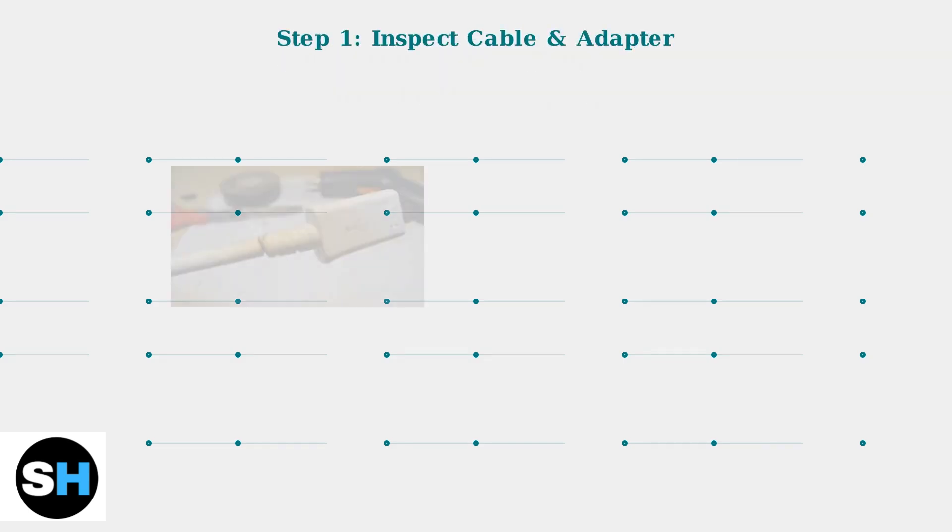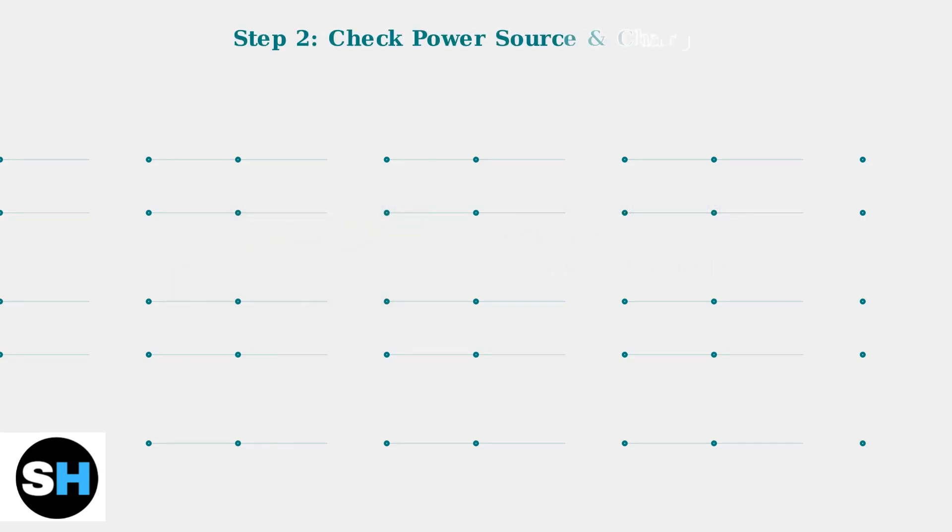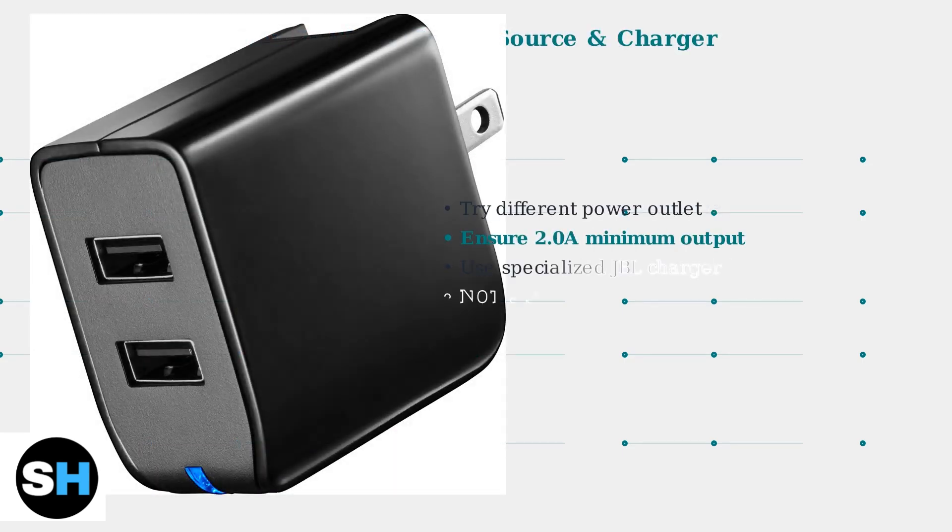First, inspect your charging cable and adapter for any visible damage. Look for frayed wires, bent connectors, or any signs of wear. A damaged cable is often the culprit behind charging issues. Next, try a different power outlet to rule out a faulty power source. Make sure your replacement charger has at least 2.0 ampere output. Remember, the JBL Xtreme 2 uses a specialized charger, not a standard USB charger.